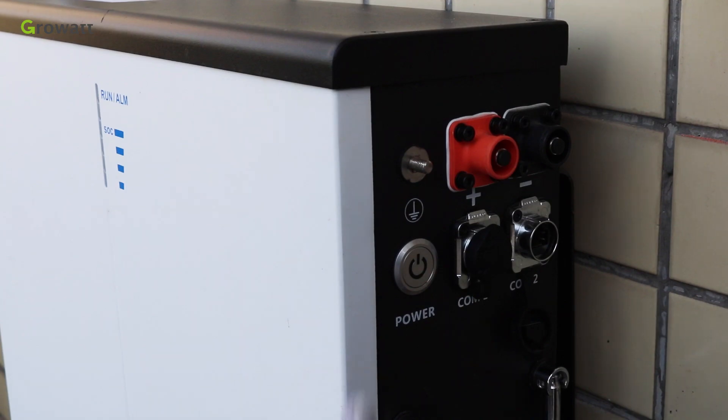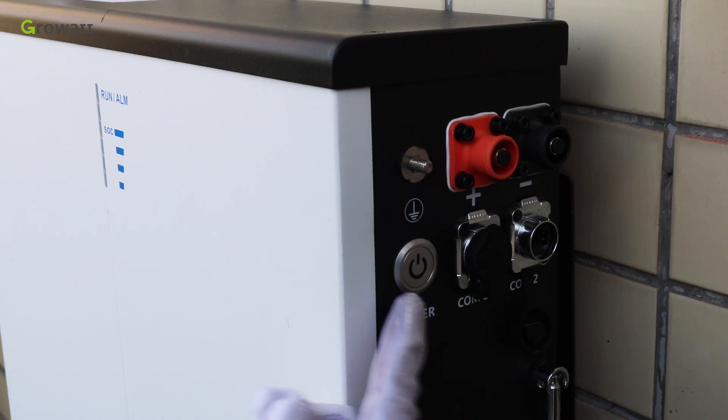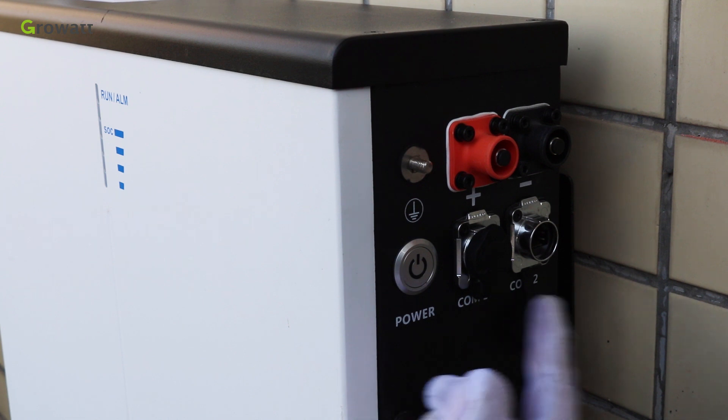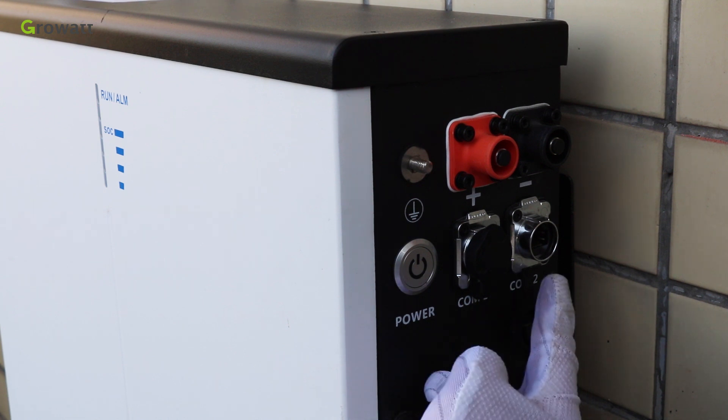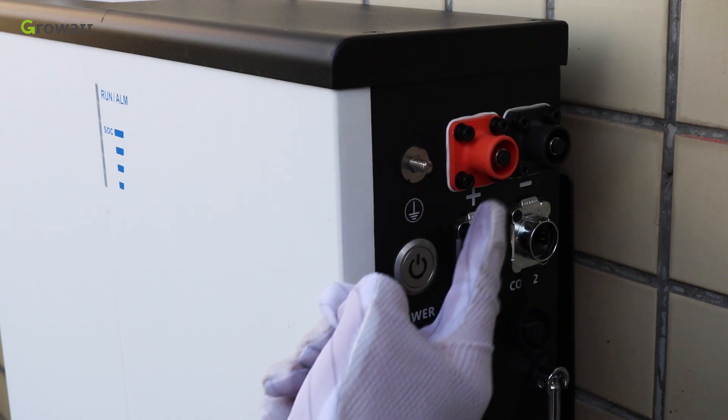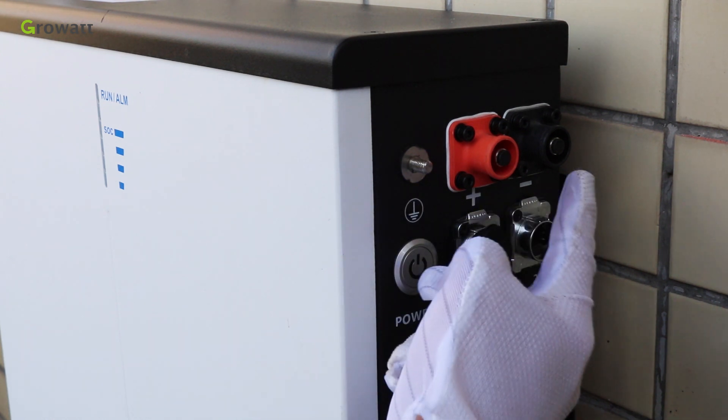There is the button to power on and off the battery. COM.1 is the communication terminal from battery to the inverter. COM.2 is the communication terminal between two batteries. The ground terminal, the battery positive power terminal, and the battery negative power terminal.